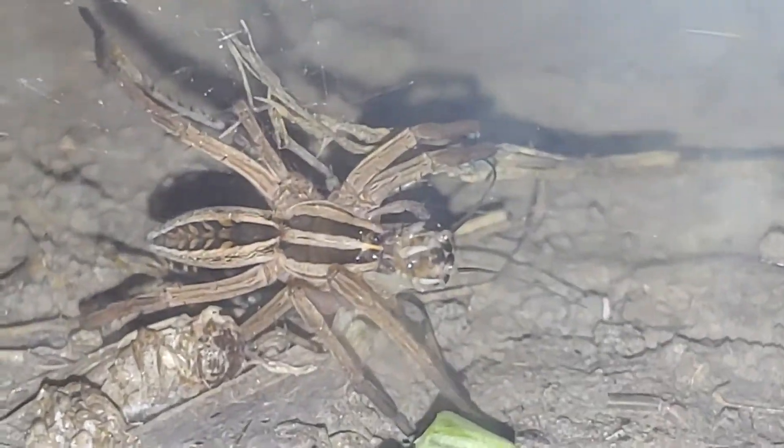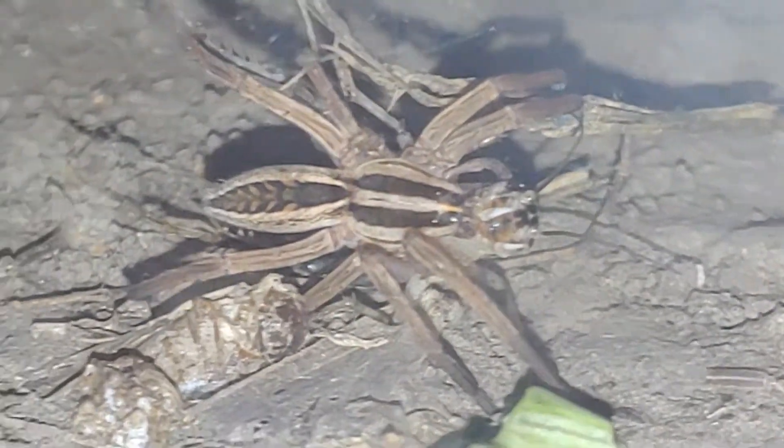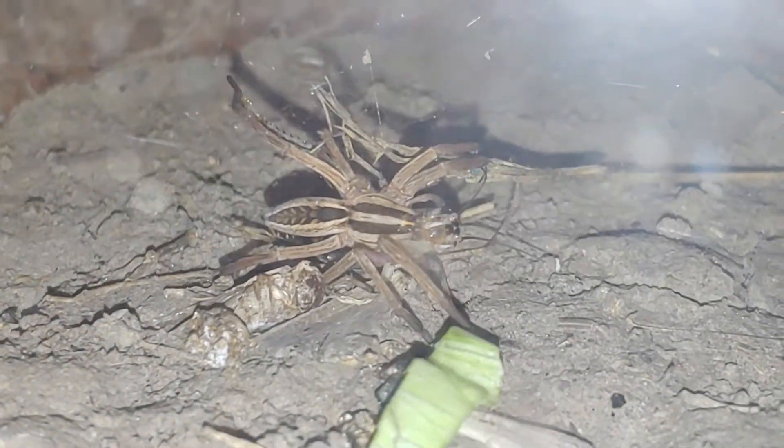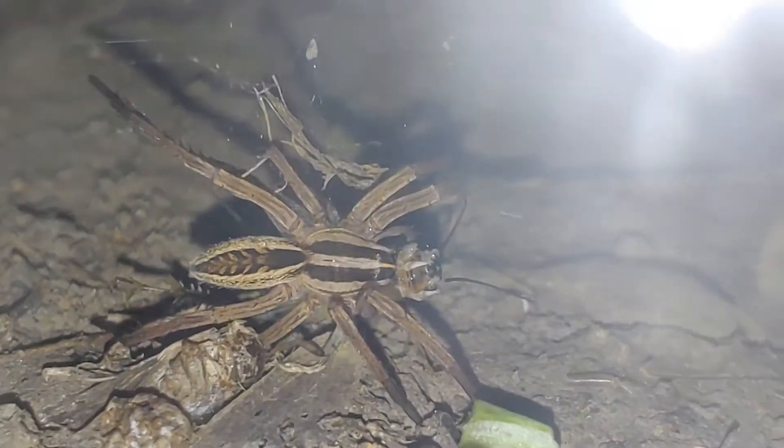I will give you guys an update once she has eaten the cricket. Take note of her abdomen right here — that little part right there on her back. That's the abdomen. She's got a pretty pattern.